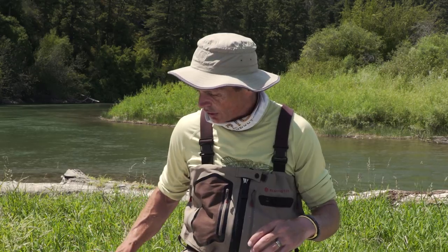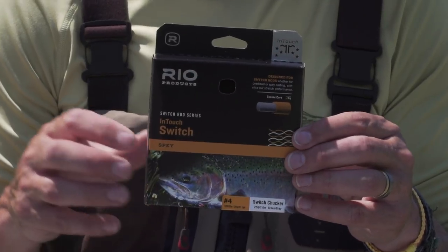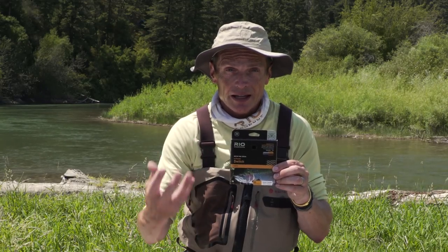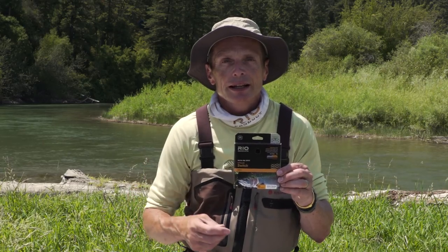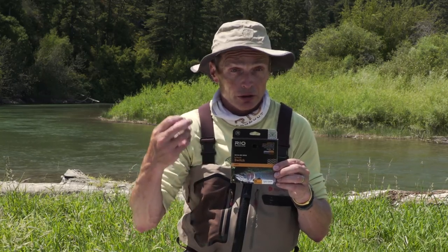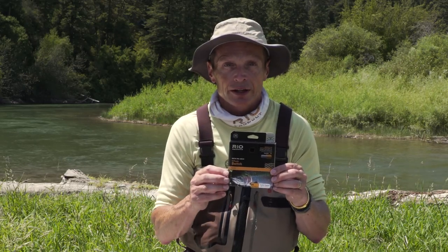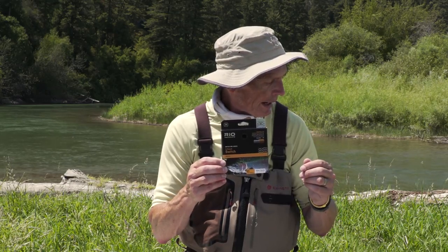If you don't want to deal with heads, running lines, and loop-to-loop connections and just want a one-piece setup, there are two options. The Switch Chucker is a four weight — matching it to a four weight two-handed rod — and this is a line that's got its running line built in, the head built in, and you can just tie off the front end with whatever you want: a nylon leader, an indicator and nymphs, mo tips, Versa and poly leaders. Basically you can put on what you like. That's a really cool line because it's very easy — it's got everything built in.